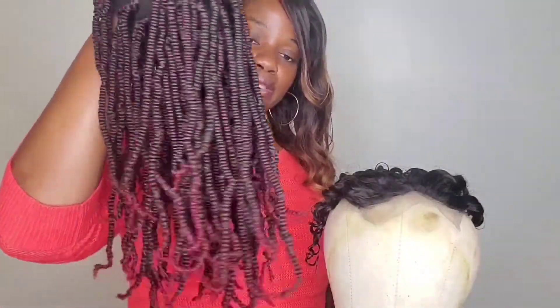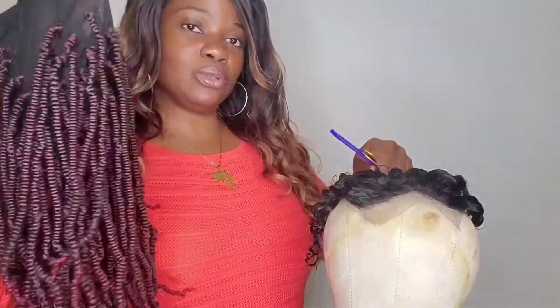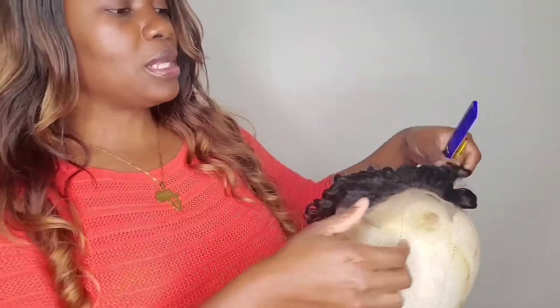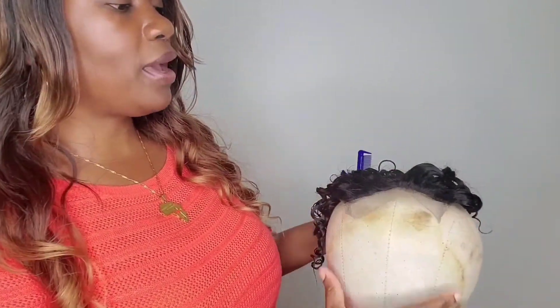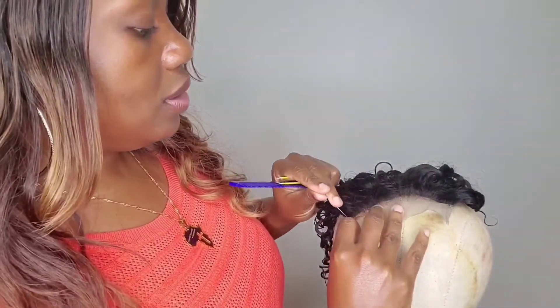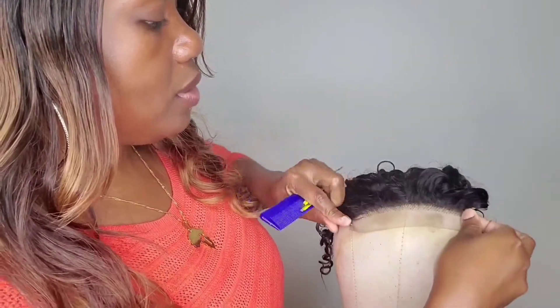Hello guys, welcome to my channel. So this is a new bin twist braided wig that I'm working on. I took it off the mannequin head so I can do the closure. I'm going to show you guys how — this is a four by four closure — but what I'm going to do is just part down the middle, because I will be cutting the closure in two and then use one half of the closure to attach to the wig.